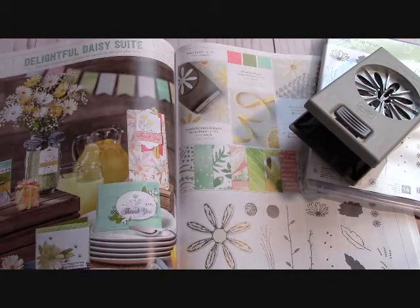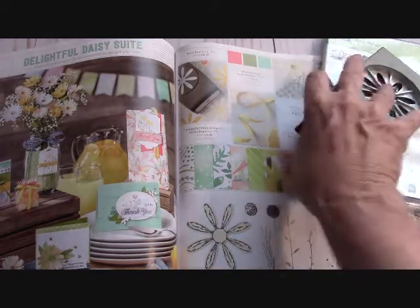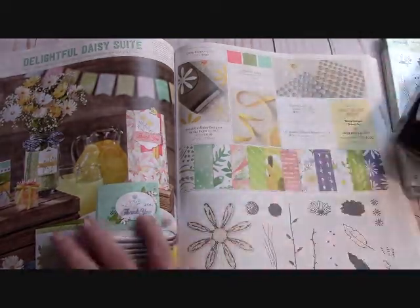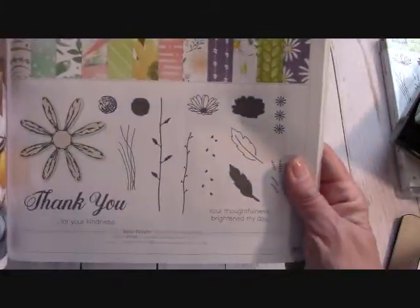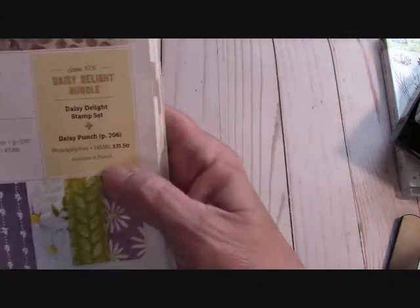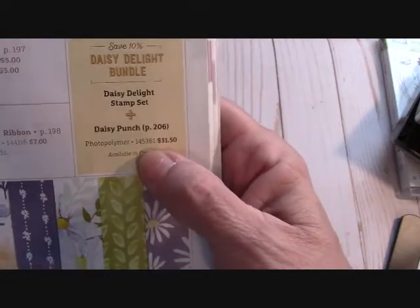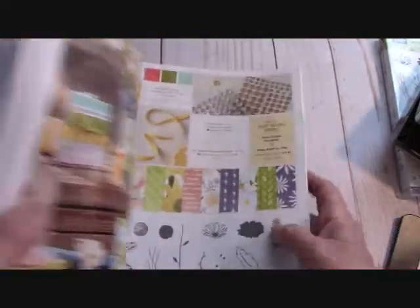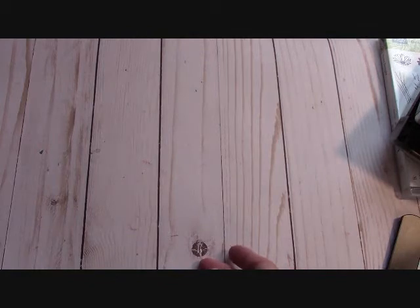This lovely set is displayed between pages 126 and 127 of our annual catalog. I just love this — it's so springy. You can save 10% right here if you bundle. I'll have all the item numbers listed at stampinginthevalley.com, so please go over to my website and I'll have all of that listed for you.